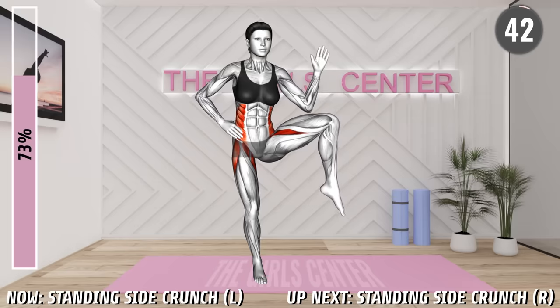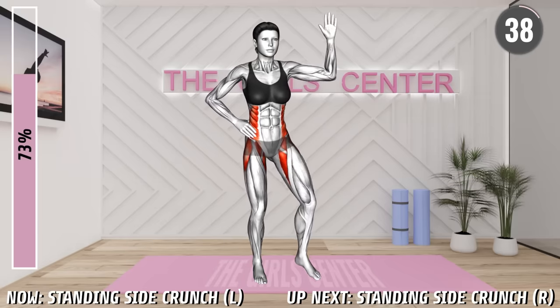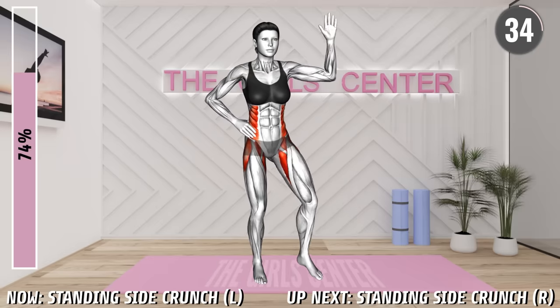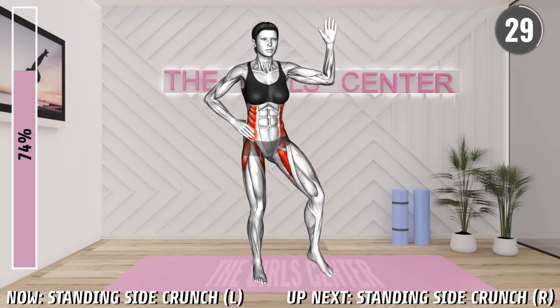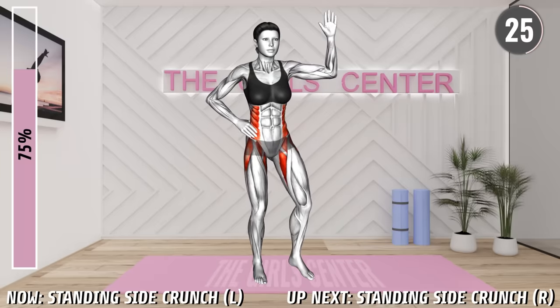Next exercise. Begin. Stand hip distance apart with your elbows bent behind your head. Now lift your left knee up at your side and at the same time, lean with your body to the left, bringing your left leg and elbow together. Squeeze your abs. Make sure your leg is moving at your side, not in front of you. Return to the starting position and repeat.